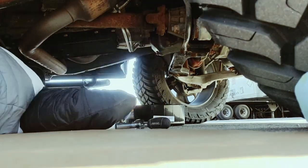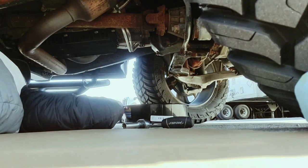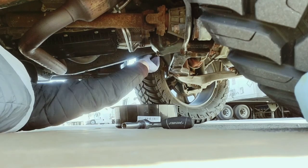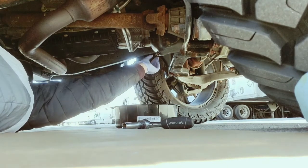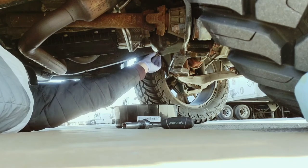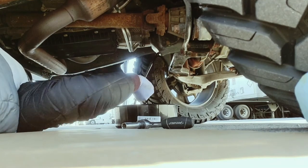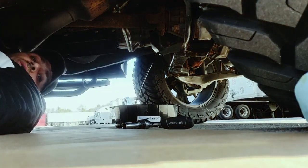I'll loosen that up and slowly try to let this drain without getting dirty. Like I said, make sure the oil is not hot — let the car cool down for a while before you remove the plug so the oil doesn't burn you. There we go, we'll let that drain out.